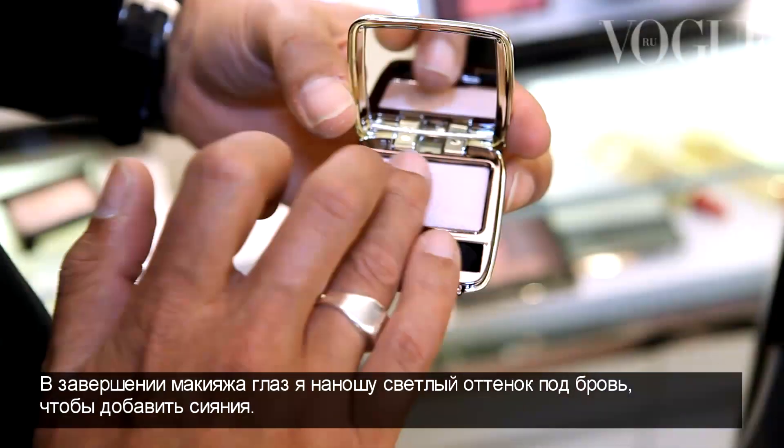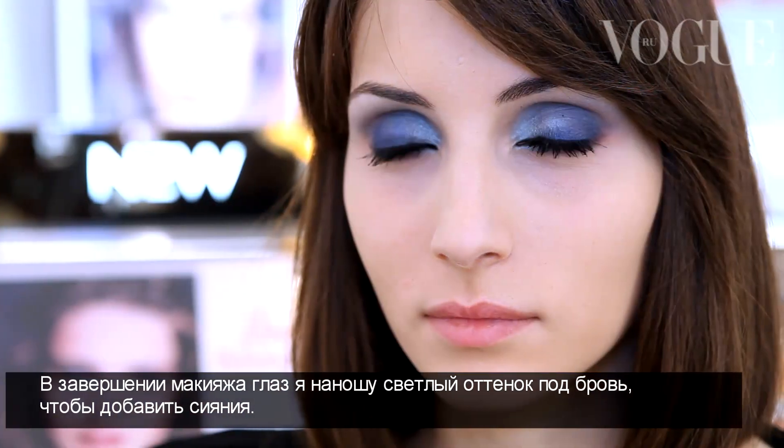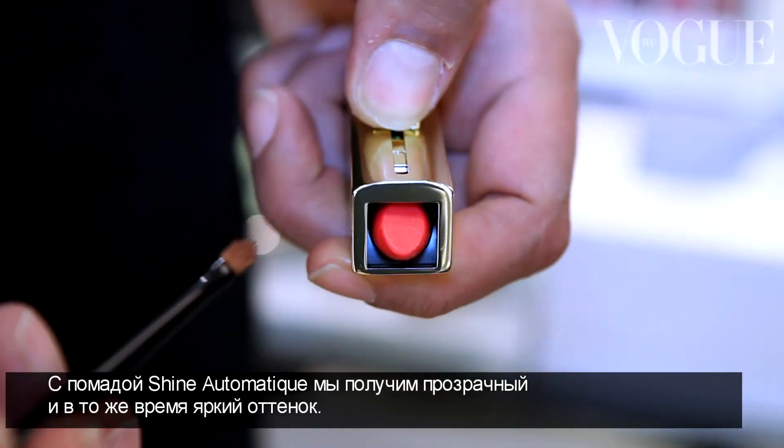And to finish, I'm going to use ivory eyeshadow just under the eyebrows to bring some light and to finish the blending of the eyes.